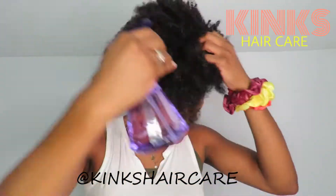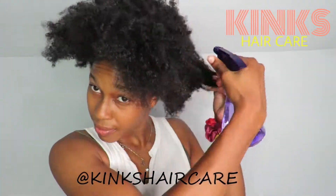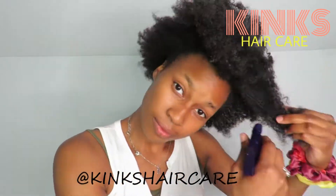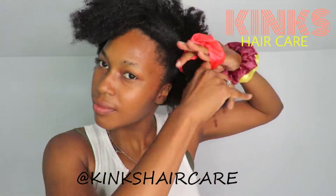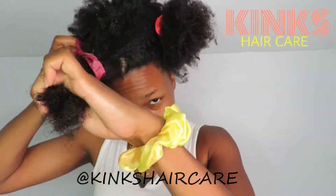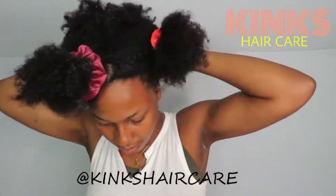Hello everyone! Today I'm going to be doing a quick tutorial showing you guys how to use the Kinks Hair Care grapefruit and mint hair growth butter. The first step is you're going to want to get a spray bottle and spray your hair completely with water, making sure that your hair is damp. Once you do that, you're going to want to section your hair off.